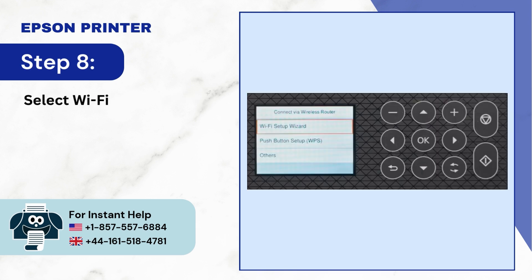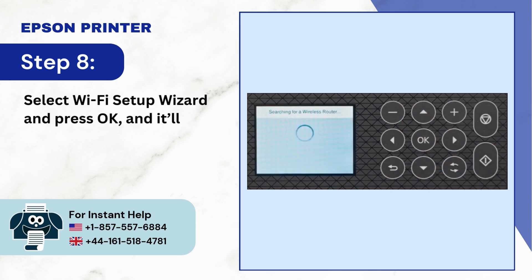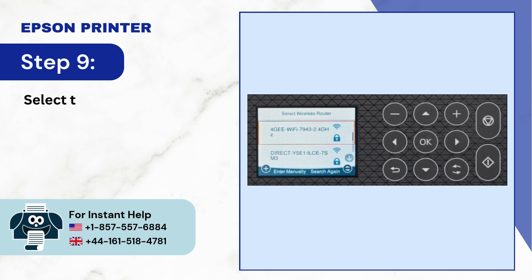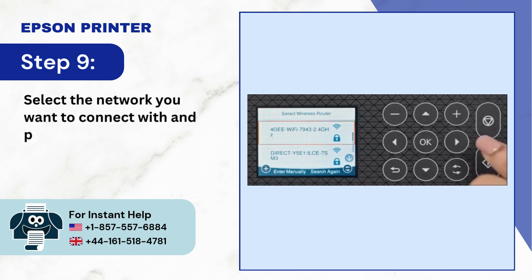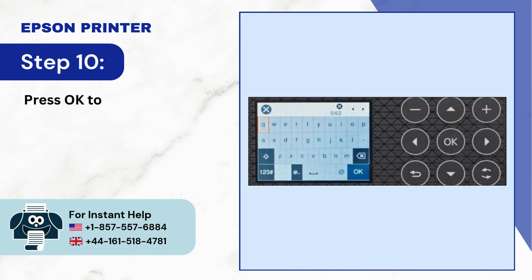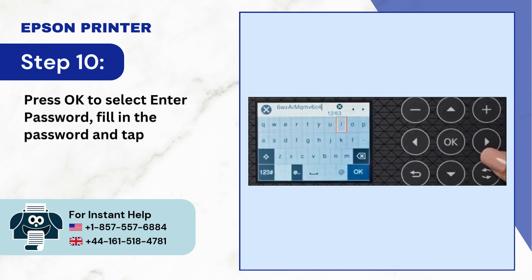Step 8: Select Wi-Fi setup wizard and press OK, and it'll start searching for wireless networks in the area. Step 9: Select the network you want to connect with and press OK. Step 10: Press OK to select enter password, fill in the password and tap OK.